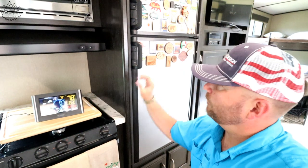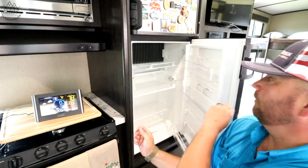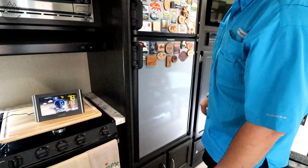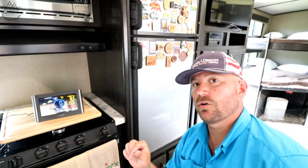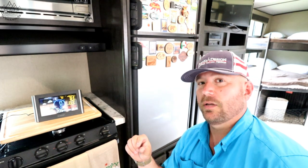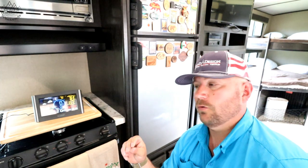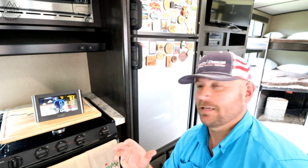Right now we're starting off at 78 degrees. Have not turned on the fridge — dropping that in there, starting off at 78 degrees, 83 percent humidity. Now, very important: make sure your rig is level. Your rig is supposed to be level before you turn your fridge on for it to perform at its best. It does work if it's slightly unlevel, but I made sure we are completely level before starting this test.